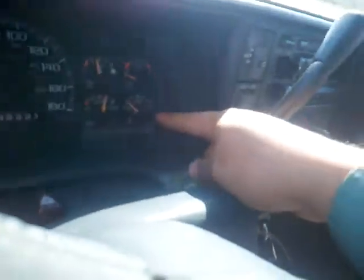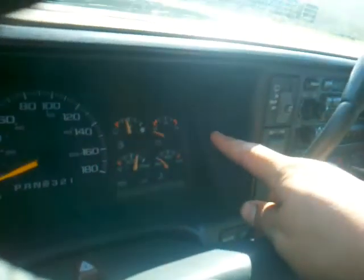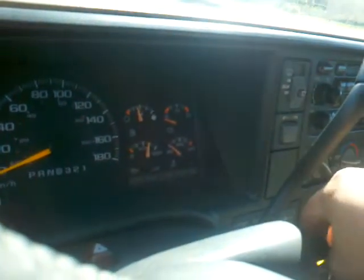This has everything in Celsius, and everything else too. The voltage is going to be the same, but it's going to be in kilometers and in Celsius for your dash. Let me push this button here to start this. Oops, wrong one. There we go.